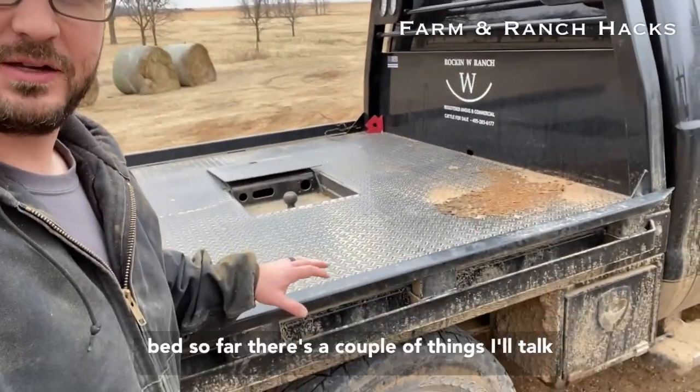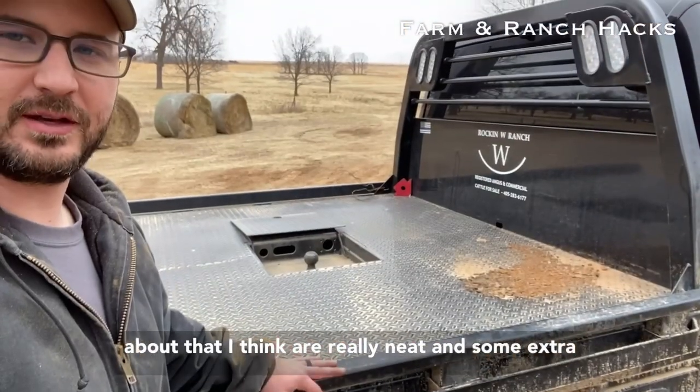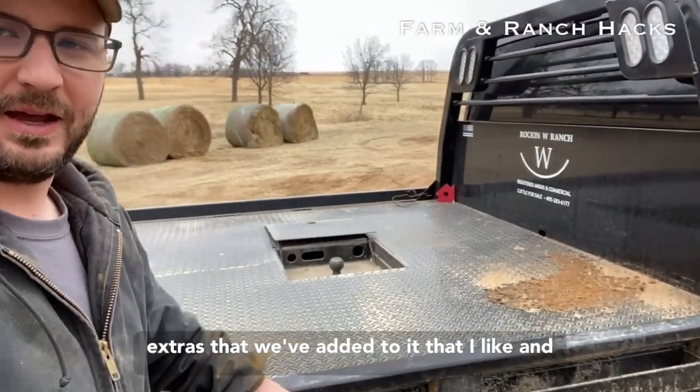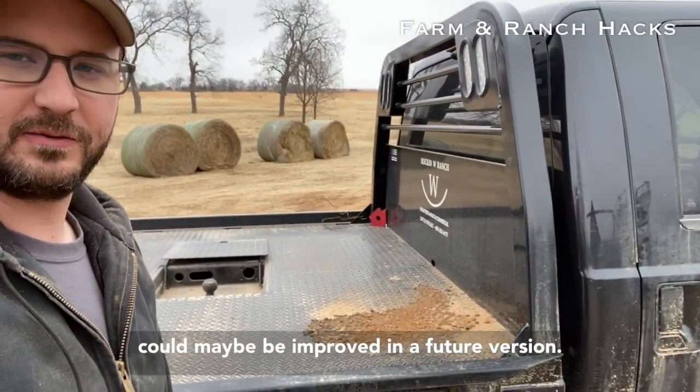I really like this bed so far. There are a couple of things I'll talk about that I think are really neat, some extras that we've added that I like, and a couple of things I think can maybe be improved in a future version.